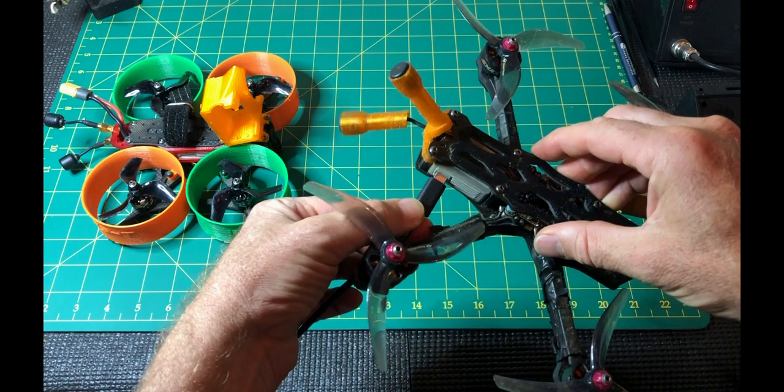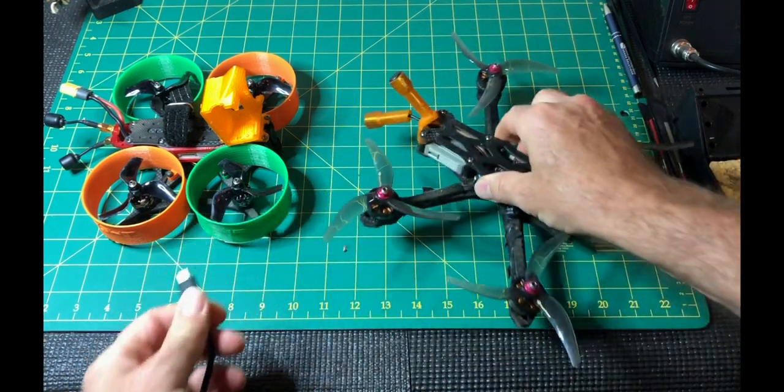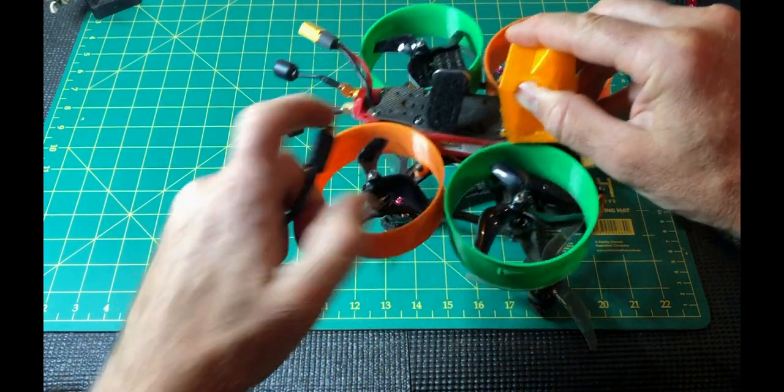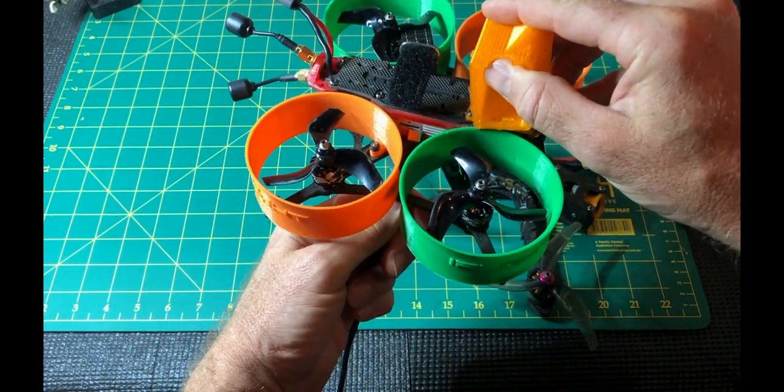They all require USB-C. Some of the air units are a little bit tricky to get to. This one here will actually require you to remove one of the ducts before you can access it.